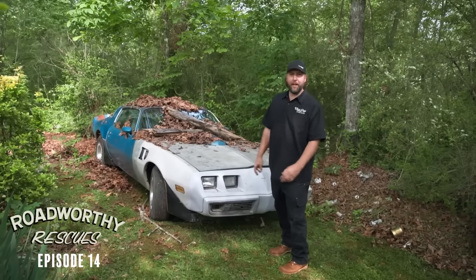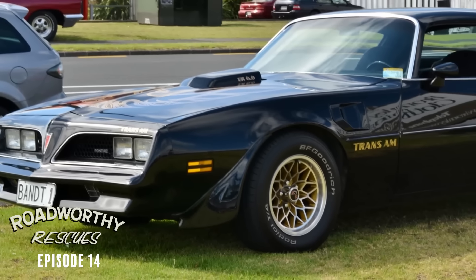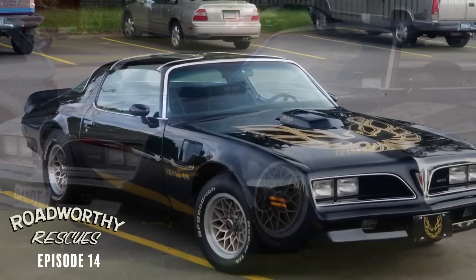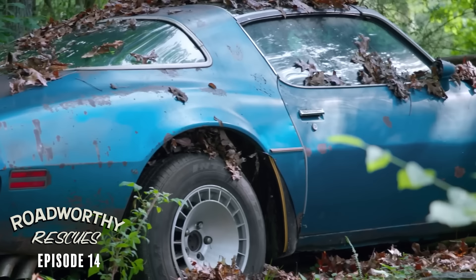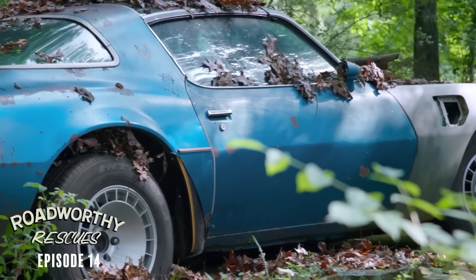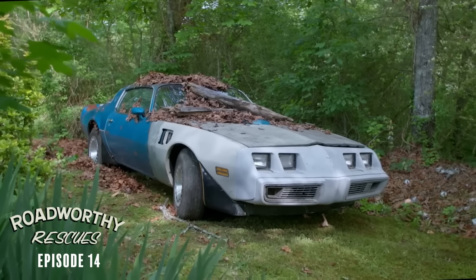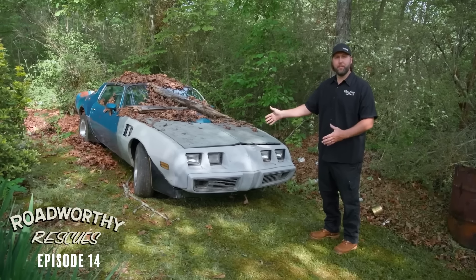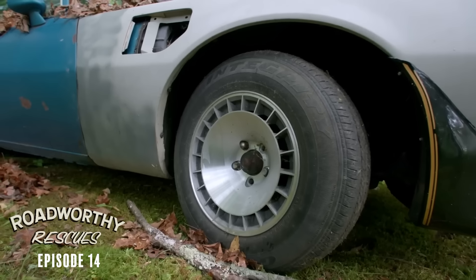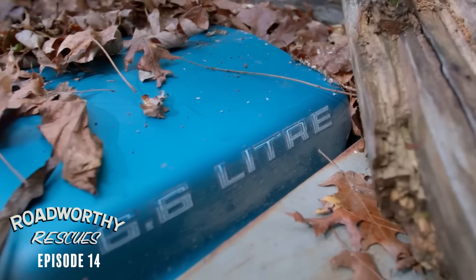A guy recently watched Smokey and the Bandit for the 93rd time and got inspired to build a budget Burt Trans Am. We need a '77 Trans Am T-top that's black. We're here in Alabama where we found this not-so-'77 Trans Am — it's blue in primer and a '79, not black. But it was a lot cheaper and it's something to work with. We're going to try to transform this on a budget, but first we got to get 150 miles back to my shop.